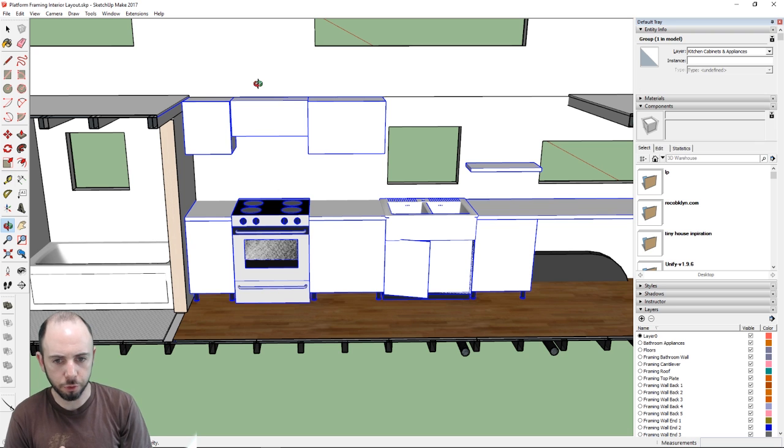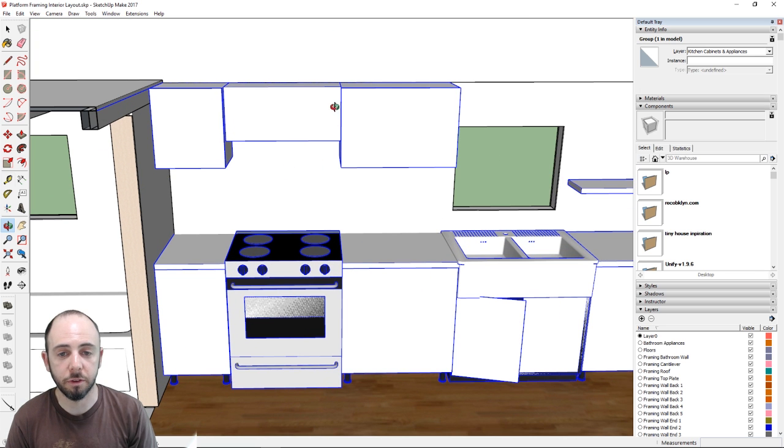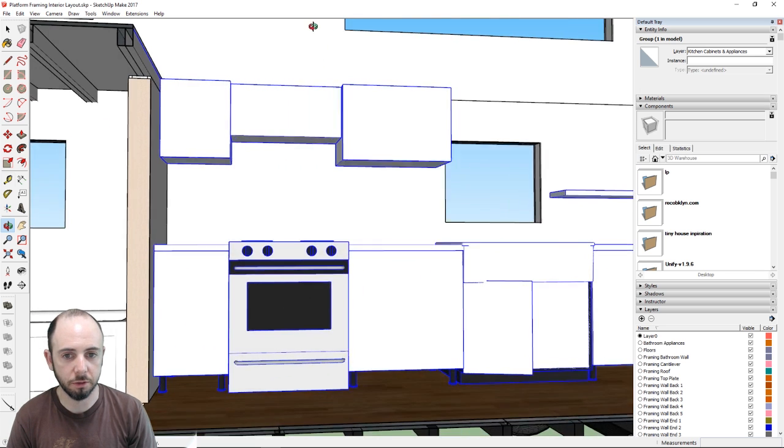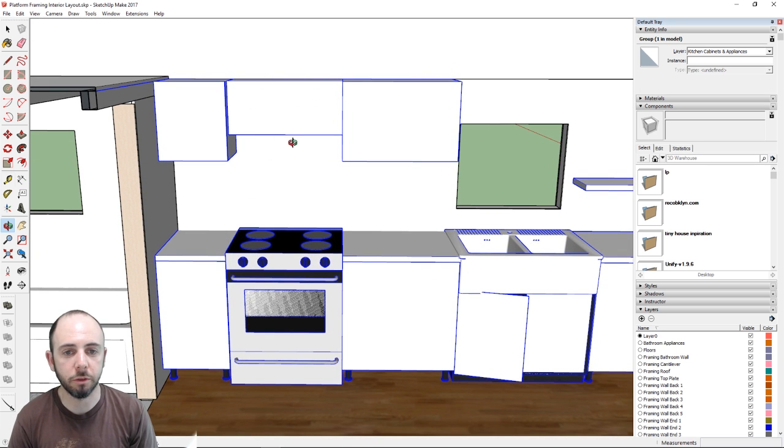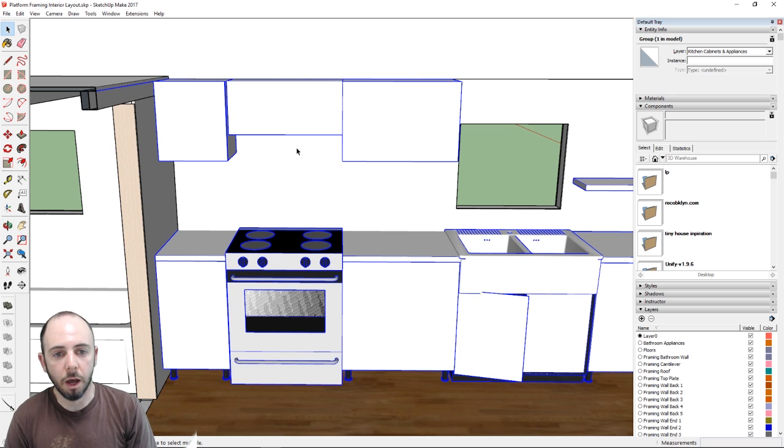Above the stove there's an exhaust range hood — it'll be an outside exhaust going straight through the wall. I'd like something around 600 CFM. We might go with an IKEA version for the stove, oven, sink, and exhaust hood just to simplify. IKEA has an exhaust range hood that looks just like a cabinet, built right into it — that's why it's represented here as just a box.